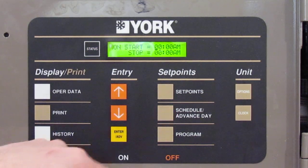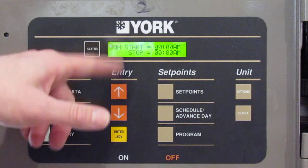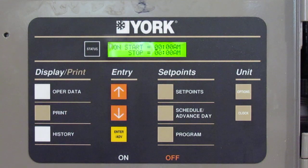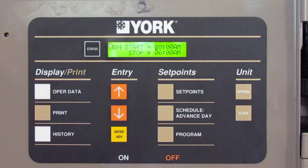The next one is the schedule — advanced day. Normally it's just like any other time clock: Monday, Tuesday, Wednesday, Thursday, Friday, Saturday, Sunday. You can put in your start time and stop time as your schedule for the chiller. Again, a lot of the time it's hooked up to a building automated system that will control the time clock.